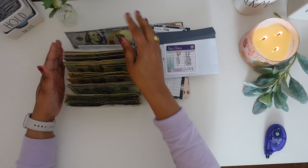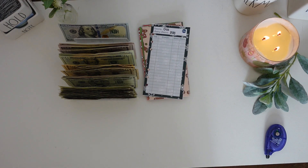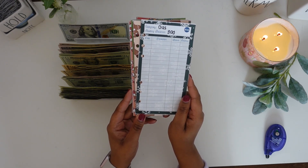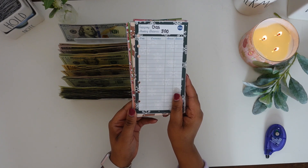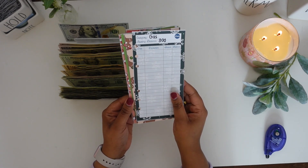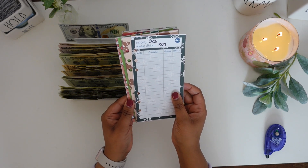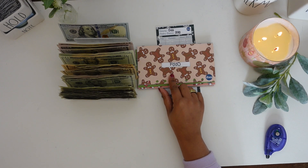Now that we have all of our money in my little money stand, let's go ahead and stuff my cash envelopes. This month for December, I am going to continue to be cashless for gas — I just like to keep my gas money in my bank account so I can use my debit card at the gas station. At the beginning of my financial journey I did use cash, but now that I'm in my third year, I have the self-discipline to just use my debit card for gas only.